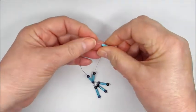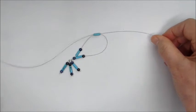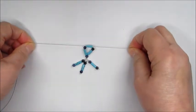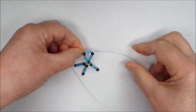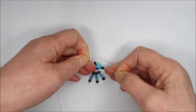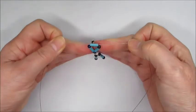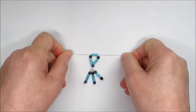Take one more howlite and pass one end of the beading thread through the howlite in one direction and the other end through in the opposite direction. Then pull that so it creates a triangular detail. Hold that and pull it so it's nice and neat — that's the first part of the pendant drop.